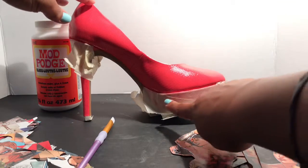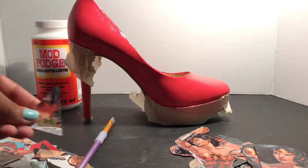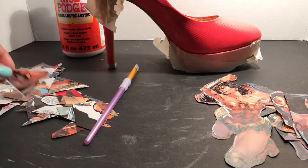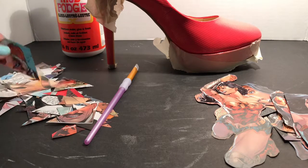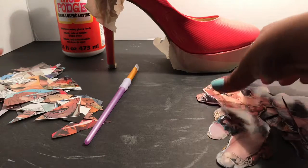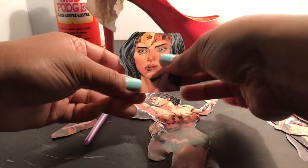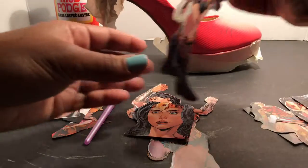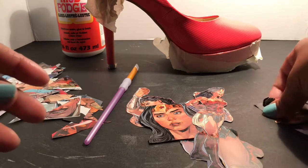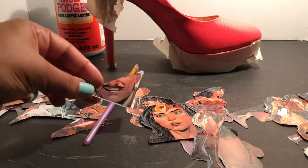I taped off the part of the shoe that I'm going to paint later, and now I have the comic book pieces that I'm going to attach. I made sure that I cut the pieces into small geometrical shapes. I also made sure to carefully cut out the pieces that I want to add on top. Whatever comic book character you're using, make sure that you cut out the pieces that highlight that character. The background pieces you can just cut however.